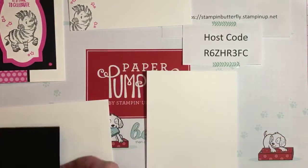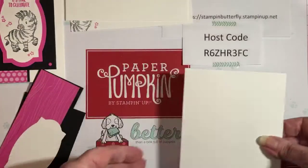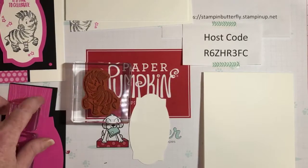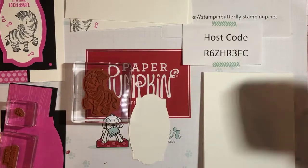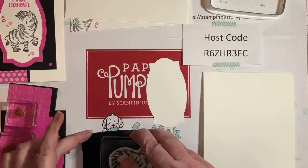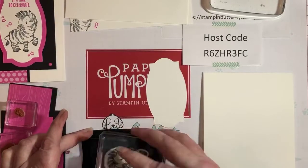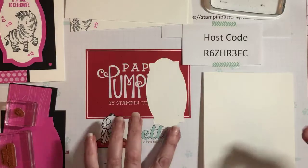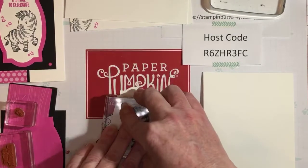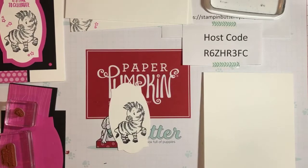Now we're gonna do a little stamping. I already have my card base, and I've already mounted my stamps on my blocks. We'll start first with the black ink — this is our Memento ink, a felt pad, so it's a very hard pad. You can push down hard to ink up your stamp. I'm going to push and twist, then flip it over to see if I have enough coverage. Looks like I might need a little more. I'm going to stamp him near the bottom.